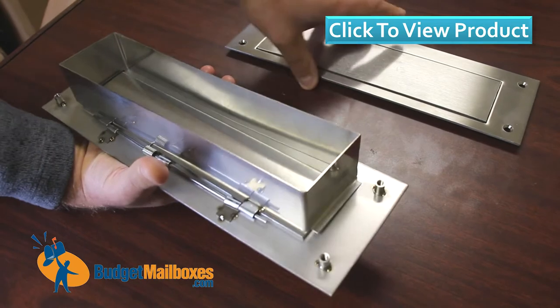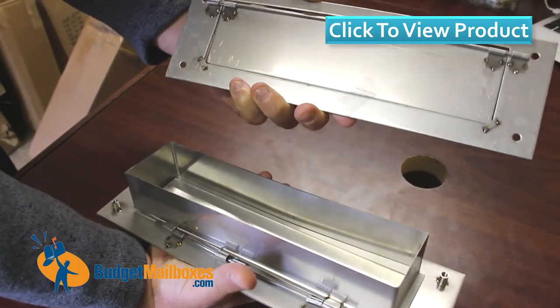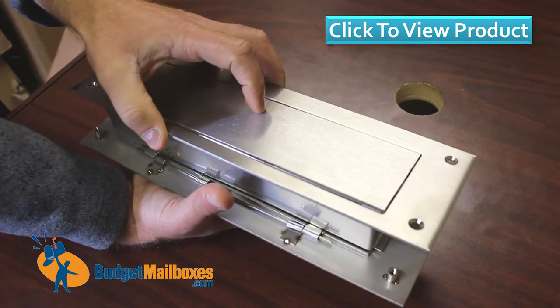On the inside of the house — the door, the office, whatever it's used for — will be the inside mounting plate. This is where the screws will come through, with the mail on top like this.